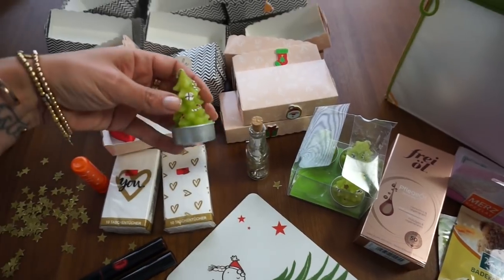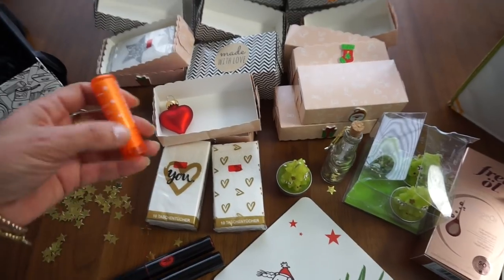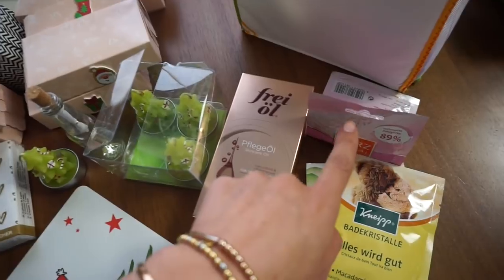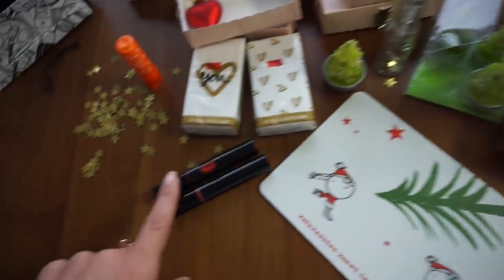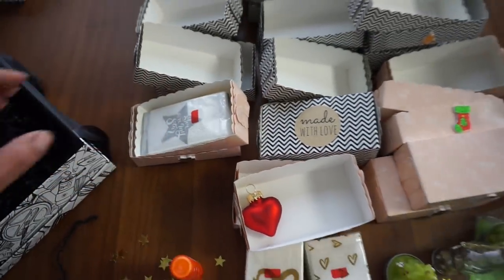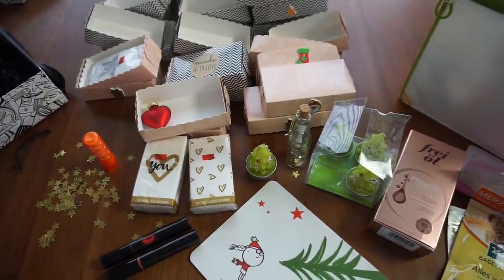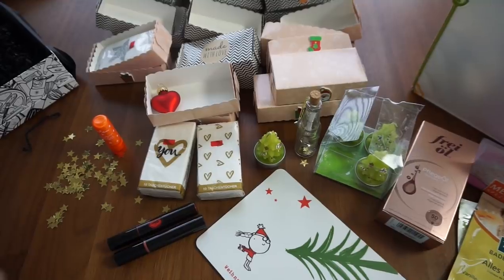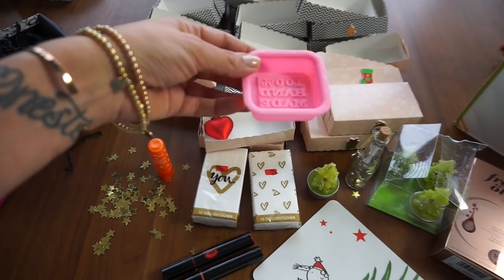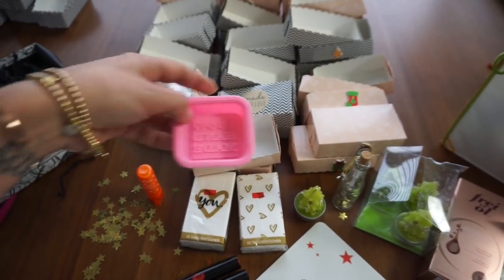Ich habe jetzt hier zum Beispiel so eine Kerze bei dm noch mitgenommen, also so eine große Packung. Dann habe ich hier zum Beispiel einen Pflegestift — finde ich auch schön, würde ich mich auch drüber freuen. Oder zum Beispiel eine Maske, was für die Badewanne. Oder natürlich Schminke. Ich habe hier zum Beispiel auch eine Packung Taschentücher — finde ich auch eine richtig schöne Idee. Da könnt ihr natürlich das so machen, wie ihr das möchtet. Eurer Fantasie freien Lauf lassen. Natürlich auch was selbst basteln. Ich habe jetzt hier zum Beispiel auch sowas — da werden wir wieder Seifen basteln mit den Kindern. Da kommt dann bestimmt auch eine Seife mit in so eine Box.